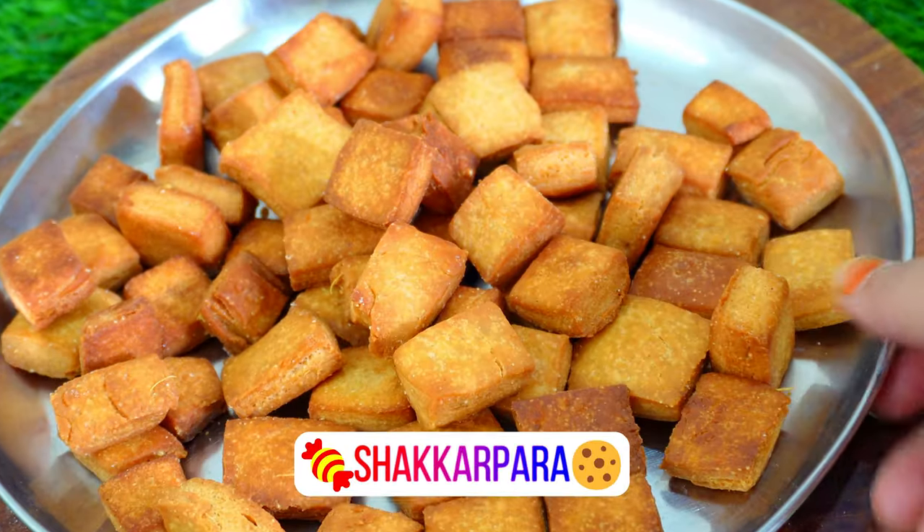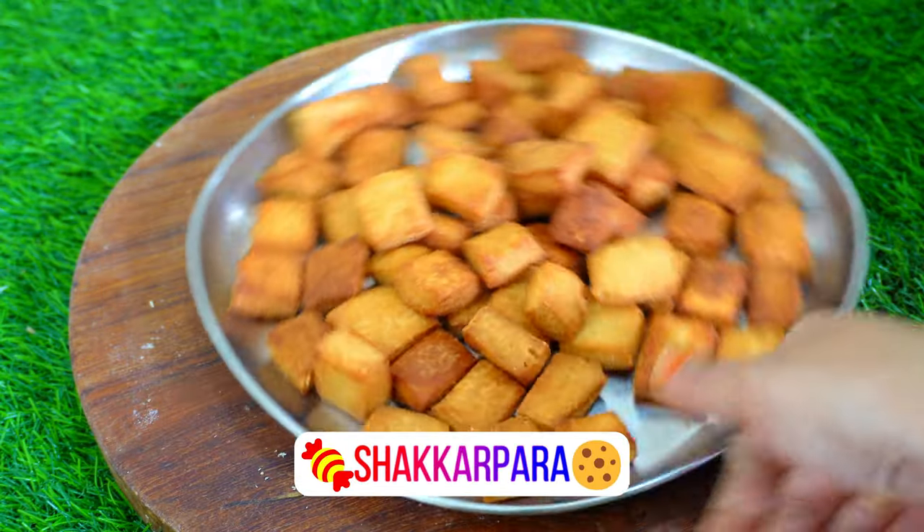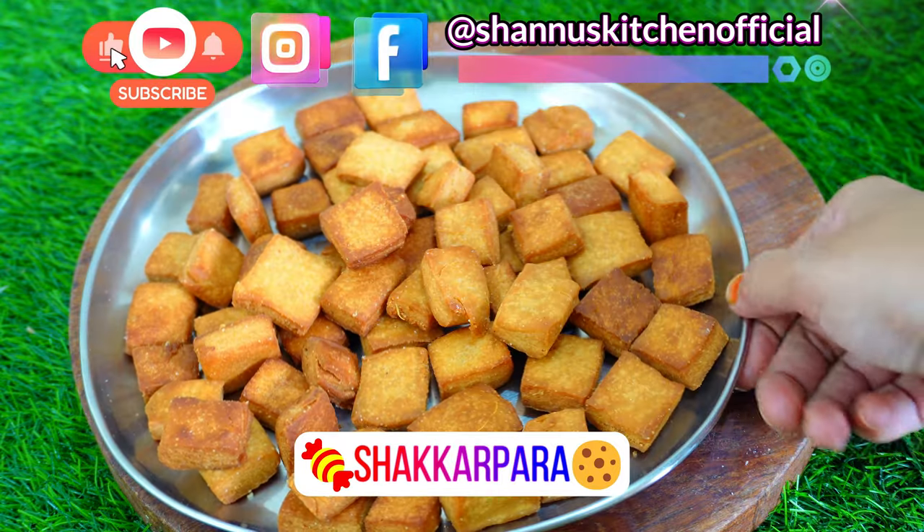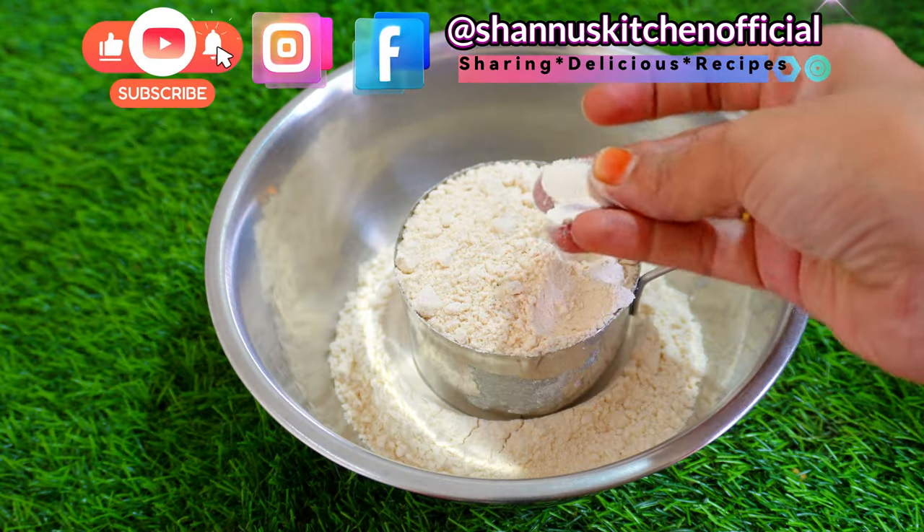Hello and welcome back to Shannu's Kitchen. Shannu's Kitchen is called Shakar Paran. I am going to prepare healthy food.